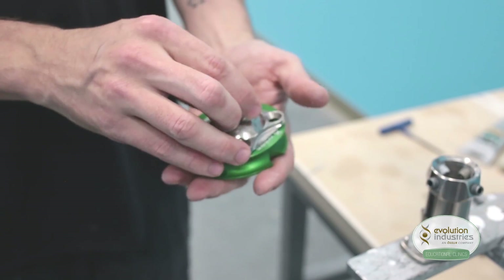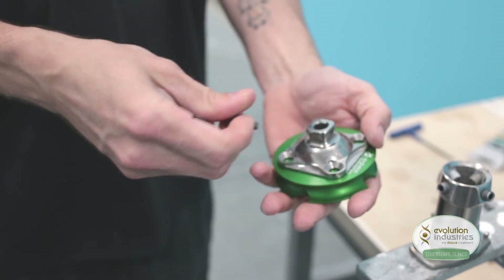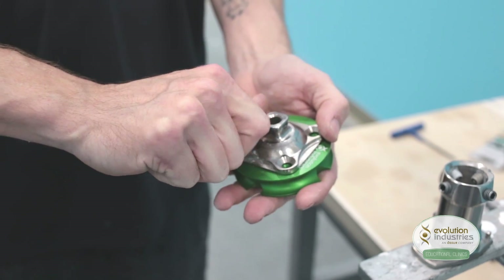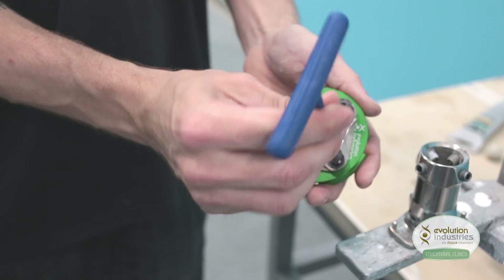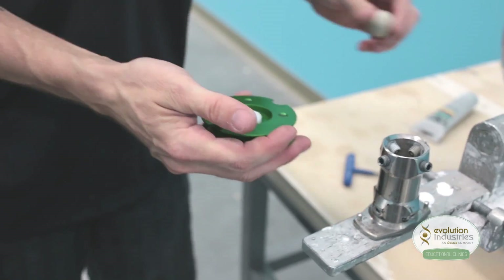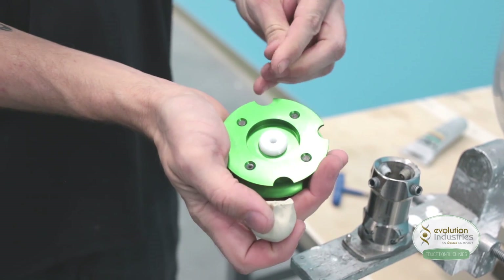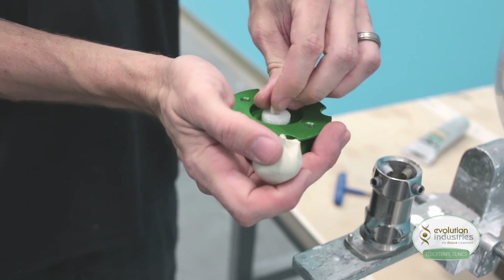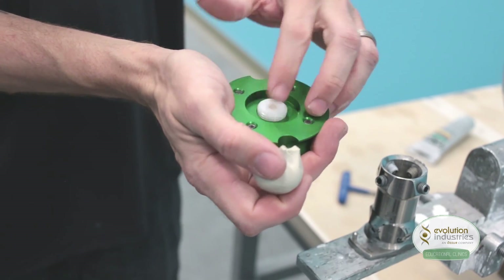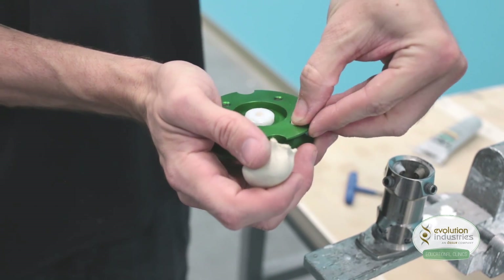Then we attach a 4-hole adapter — I'm using a male pyramid — with 20mm set screws. Then on the back side of the plate, we use our plumbing putty. First we're going to fill the center hole of the housing dummy, make it nice and even flat, and then just cover the back side of the screws.